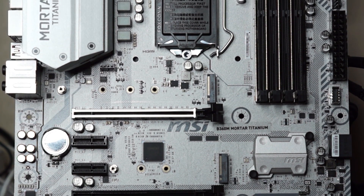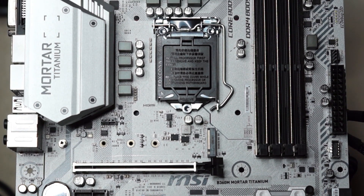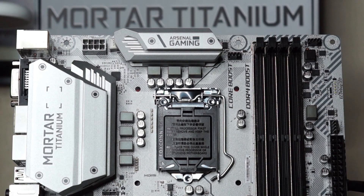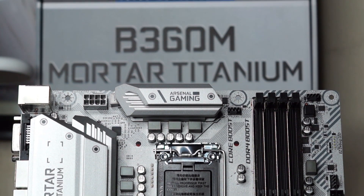Not everyone looks for the greatest, but most are interested in the latest. Intel's B360 chipset was designed for those consumers. There's also a growing need for making one's own PC look nice, and the MSI Mortar Titanium was built for that purpose.